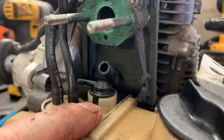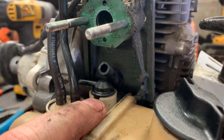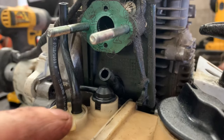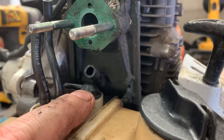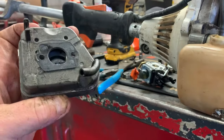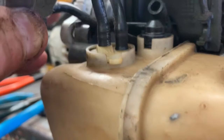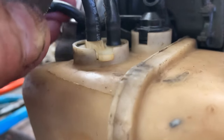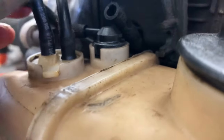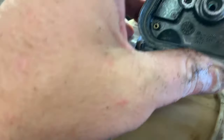This tank vent just happens to be on a Stihl 4-mix, but all the two-strokes have this style of vent as well. Sometimes they just vent it through to the atmosphere, and sometimes they vent it to be routed through the intake air cleaner. As you can see, this one has a little hose that connects to the vent here, and whenever the air filter is on and this thing is running, it's constantly venting through this little brass fitting here.